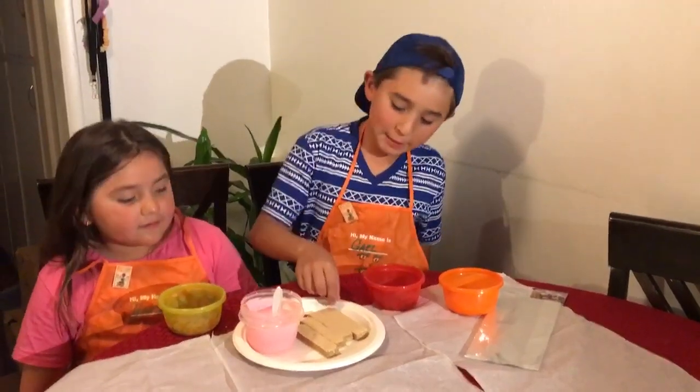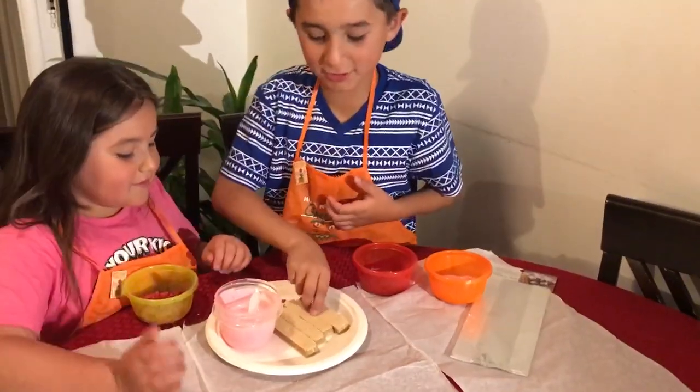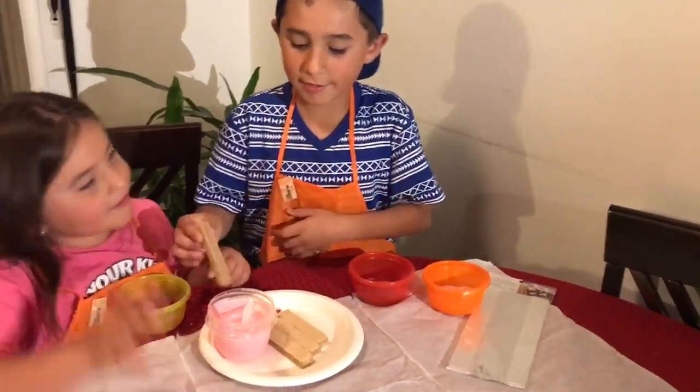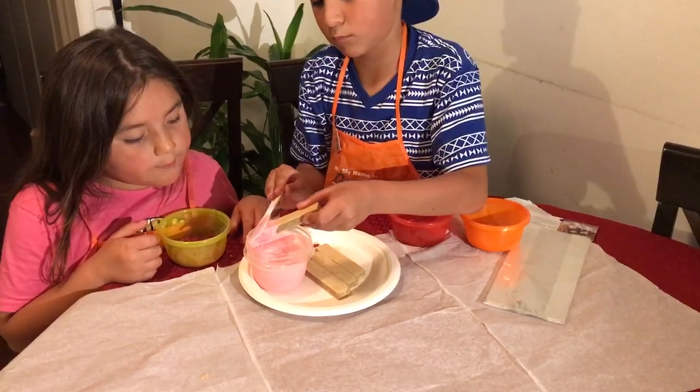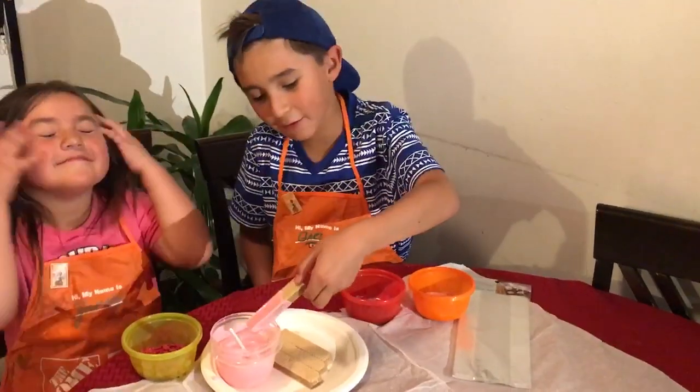This is so easy. You're going to dip the wafer cookies — I'm going to show you, and then me. Thank you, Mama. Okay, now I did it.